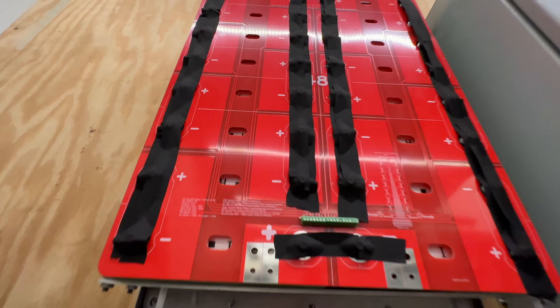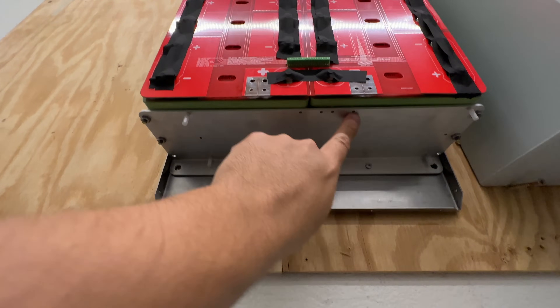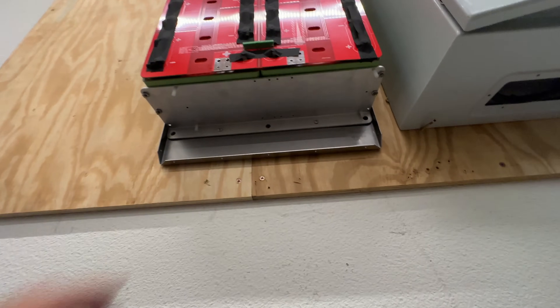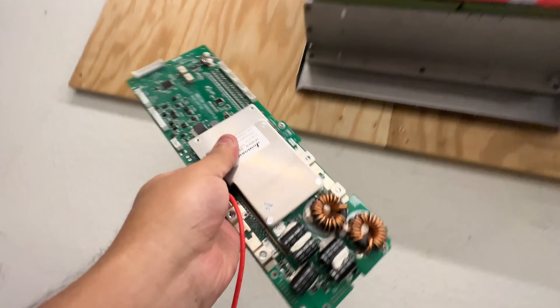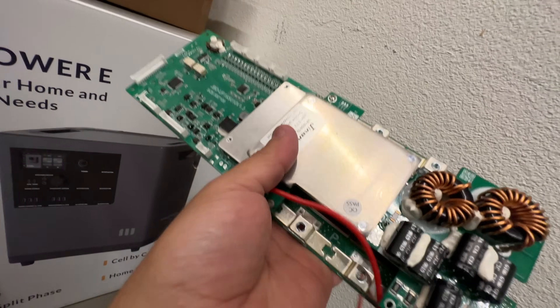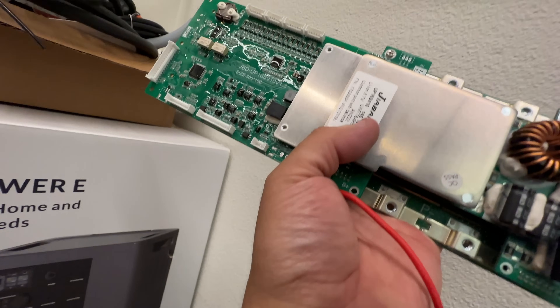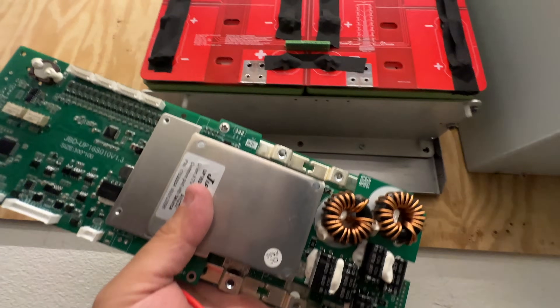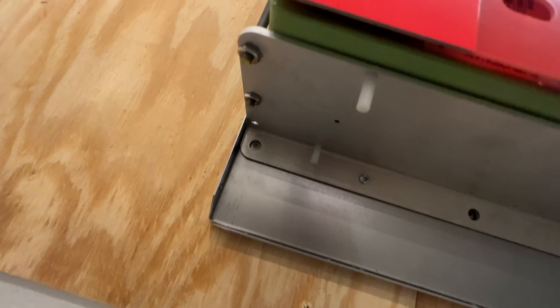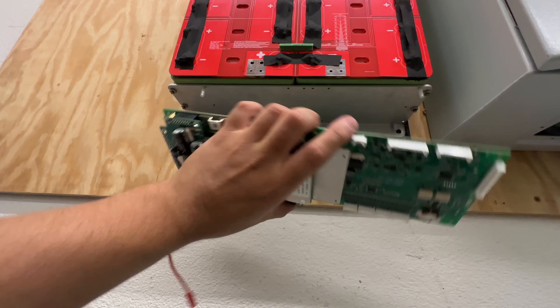There's the tape on the bottom. This compression plate has some screw holes in it for installing a BMS. This BMS right here is top of the line — exactly what's in commercially available 48-volt rack-mount batteries. I'm going to install it in here using those little standoffs, so those holes should match up. There are several orientations — I'm going to see which way is best.